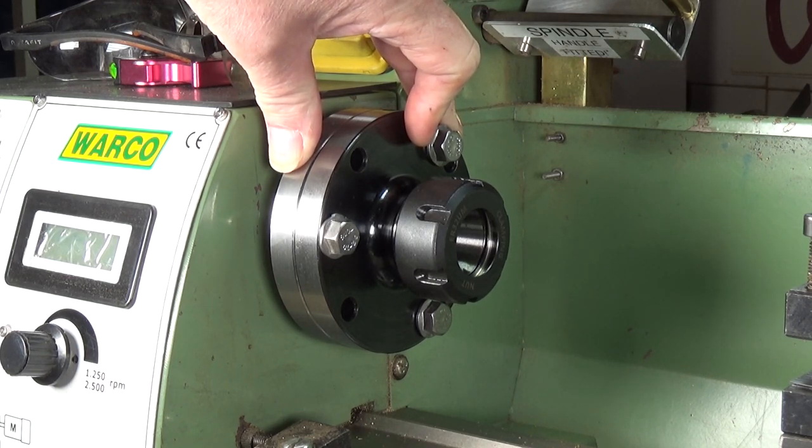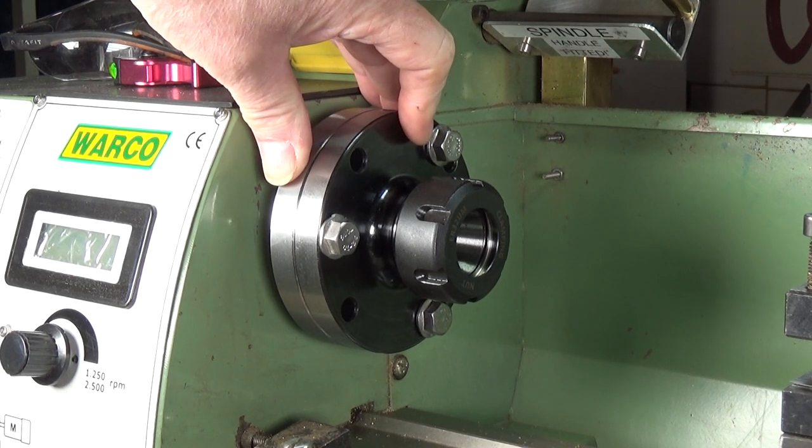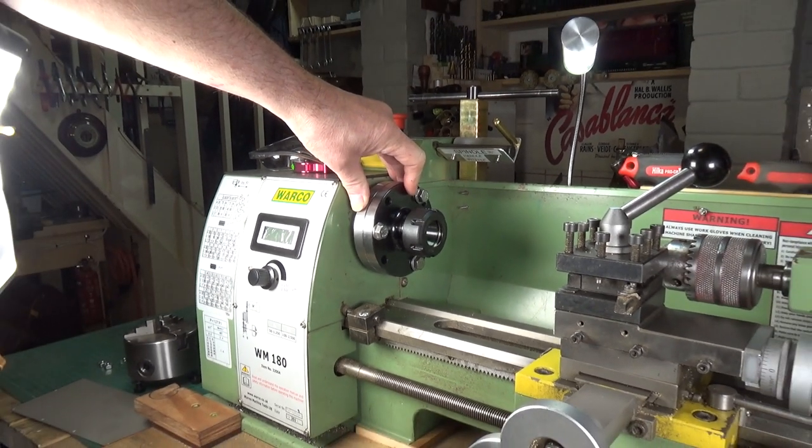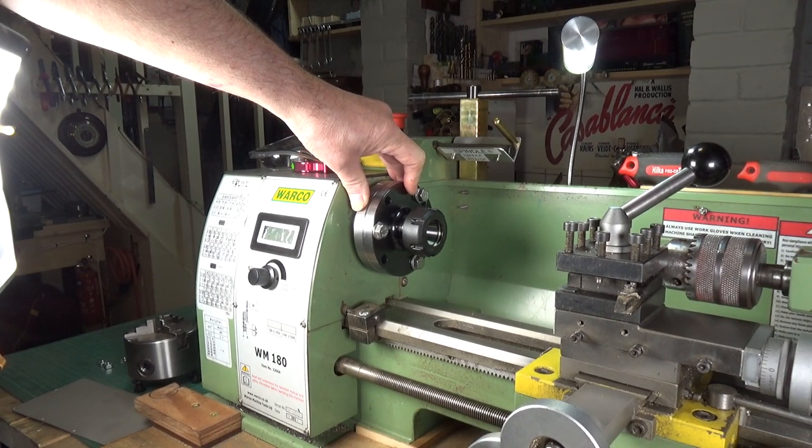I've got a chimney to make for a model steam engine that I'm in the process of doing up, so that will be used today. Anyway, I just thought for anyone out there who's watched Rob's videos and was considering getting one of these - if you've got a Warco WM 180 lathe, the 100mm one from Banggood fits perfectly. I'll put a link in the description to the Banggood web page. Hope you found it useful, thanks for watching, cheers.